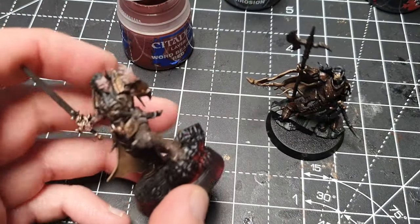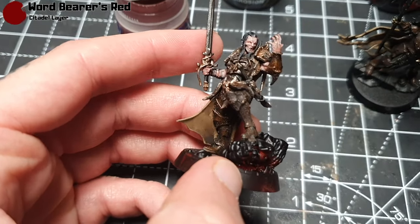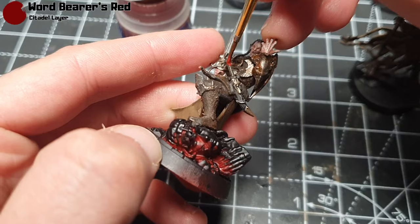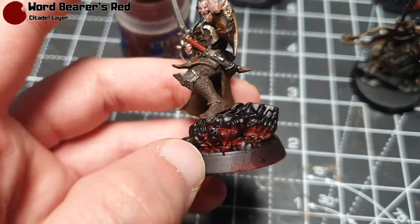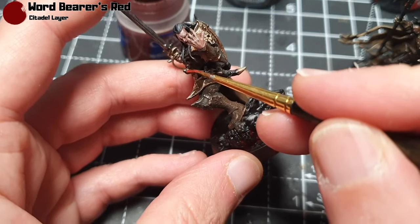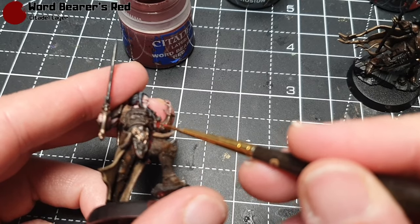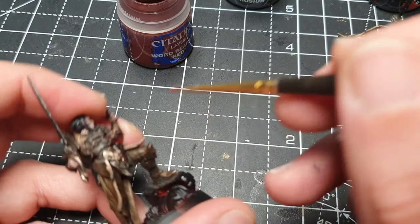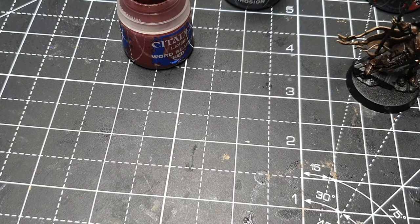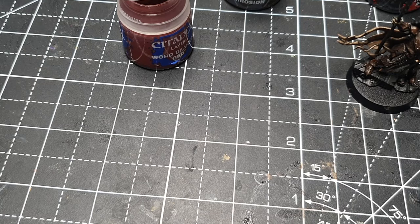The last little thing — I'm taking some Wazdakka Red and painting the pommels and handles on the knives and swords. This colour works quite well with the scheme. The base is going to be a similar colour — I'm going with Squig Orange. I won't show how I paint the base in this video, but it's quite simple. I'll also use Martian Iron Crust for the Cursed City guy.